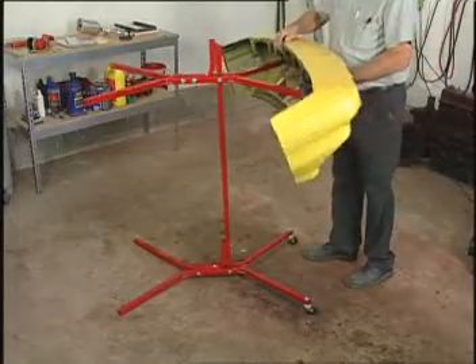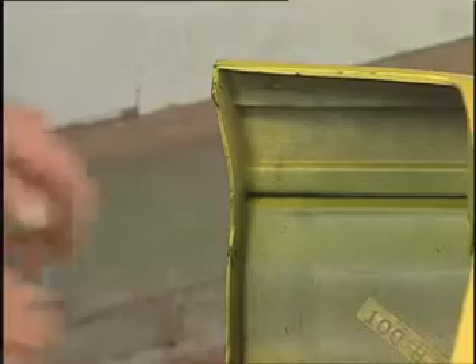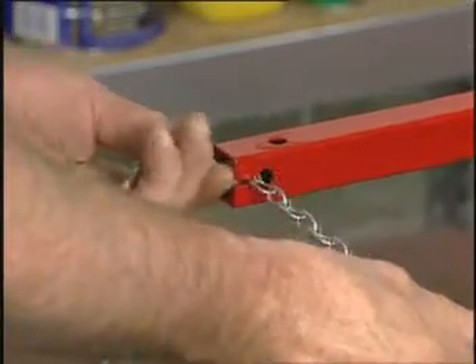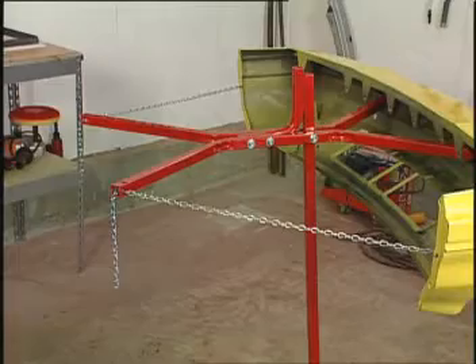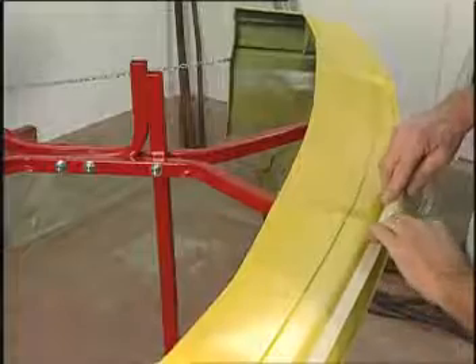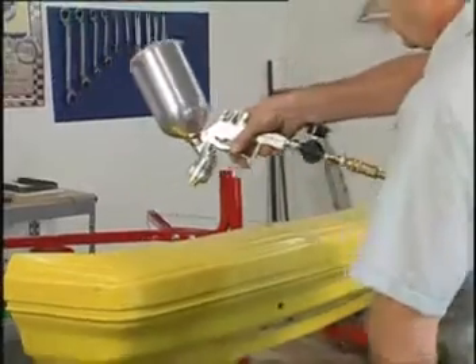Bumper covers are quickly mounted to the Bumper Tree with chains that make it fast to attach and easy to adjust. You're now ready to repair, sand, mask, and paint the bumper cover.